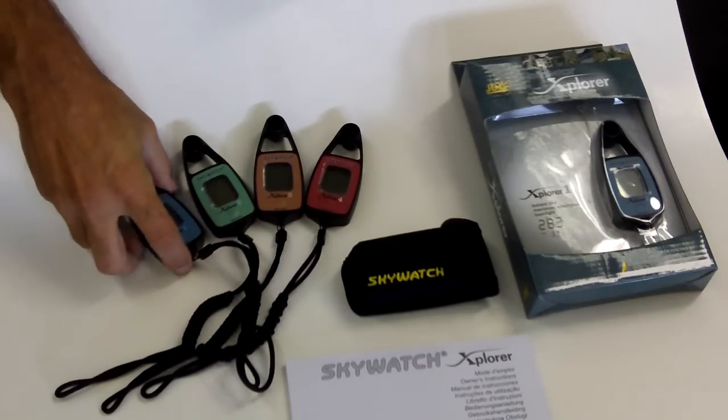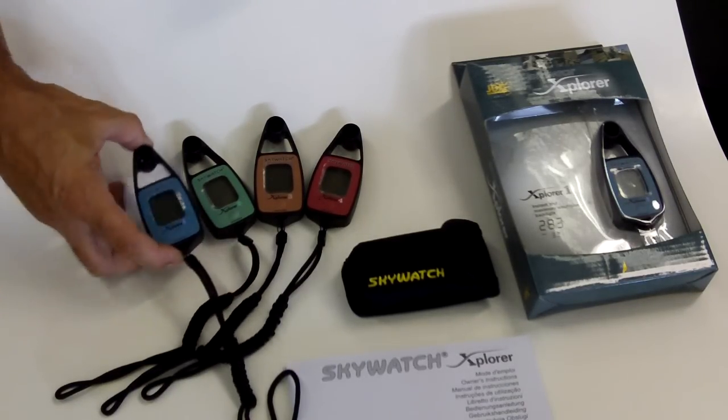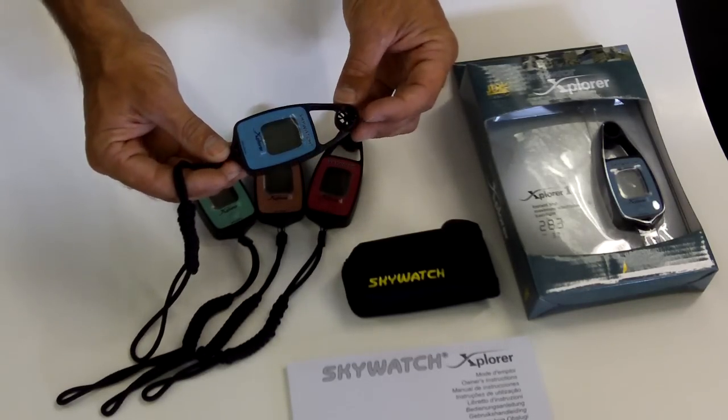We're here to describe the new Skywatch Explorer 1, 2, 3, and 4 wind meter by JDC Electronics. These are some of the handiest wind meters for many, many years. As you can see, they're a completely sealed unit. They are waterproof.